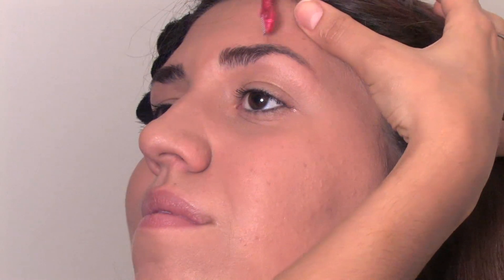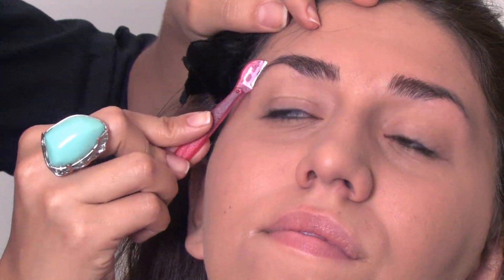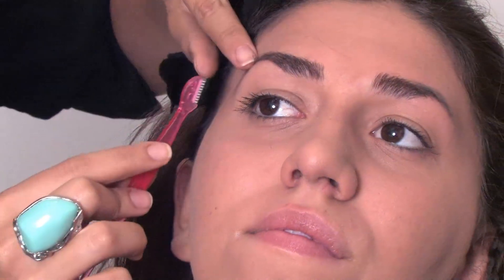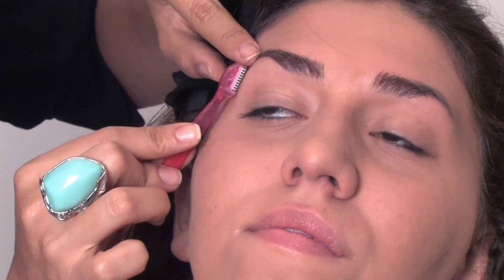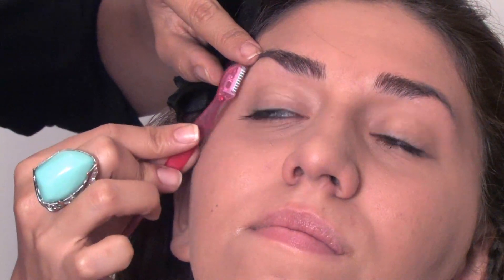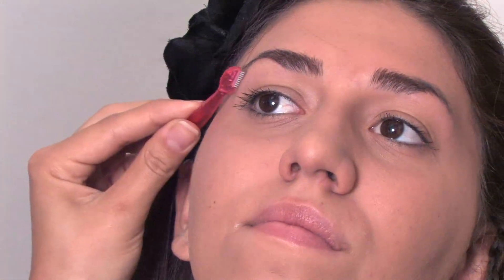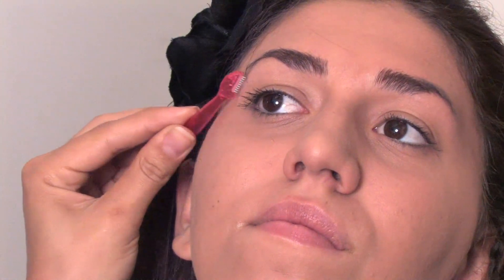We're really cleaning up this look. You can do the same thing to the other side. This is a little bit less painful than tweezing and it's a lot faster as well. I do like to use razor blades — these are really cheap and you can actually find them at any beauty store.